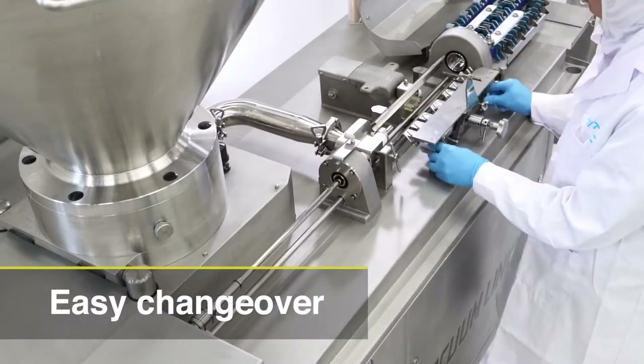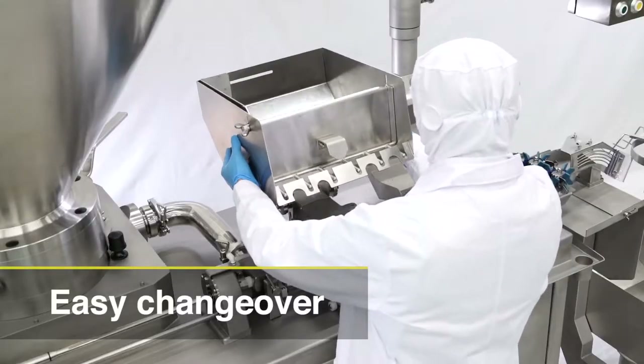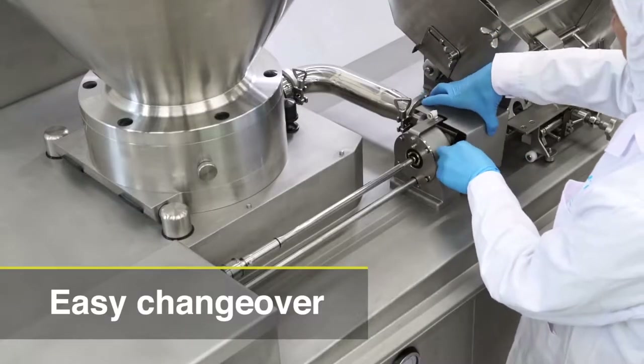It's very easy to change over to different products. The Vacuum LinkWell is easy to set up and dismantle for the operators, and changeover can be done without the help of special tools.